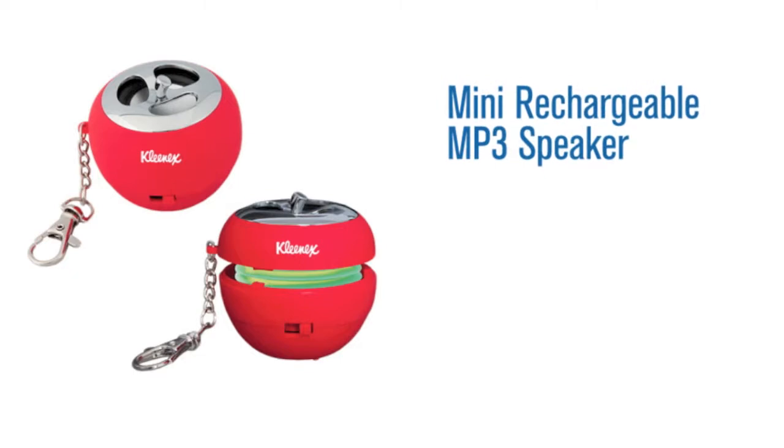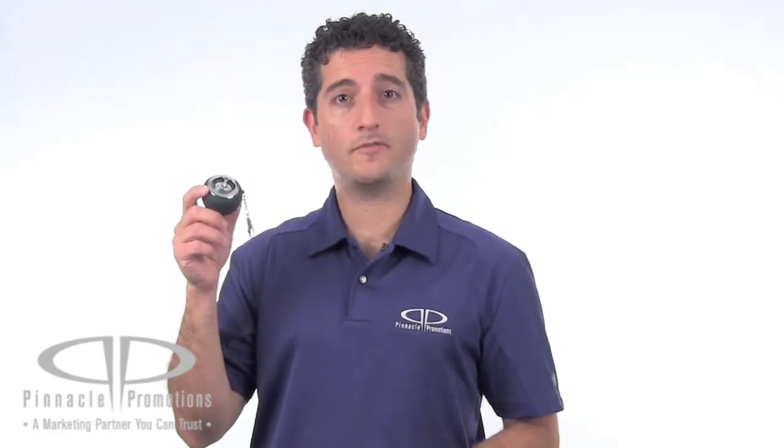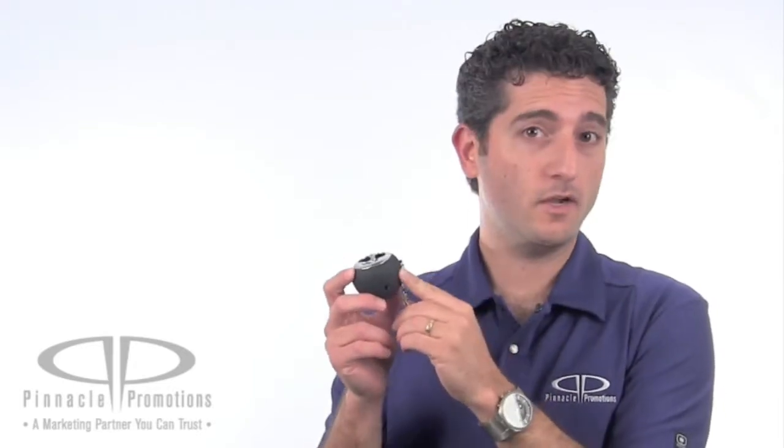Hi, I'm Benjy with Pinnacle Promotions and this is the Mini Rechargeable MP3 Speaker. This custom mini speaker with metal keychain is perfect for playing music on the go. This speaker, shaped like an apple, comes in six different colors and your logo can go right here along the top.